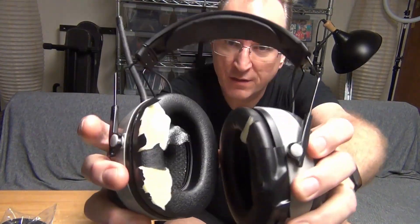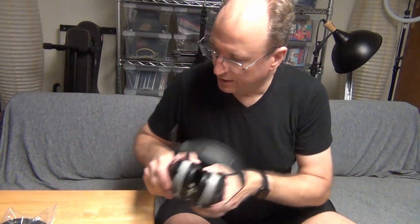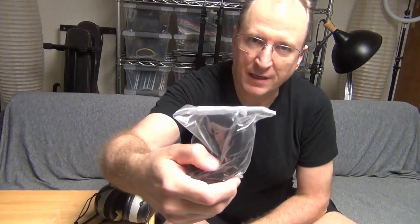Hey everyone, this is a quick video regarding 3M WorkTunes, where the ear pieces have begun to disintegrate, and I ordered some replacement pads on Amazon.